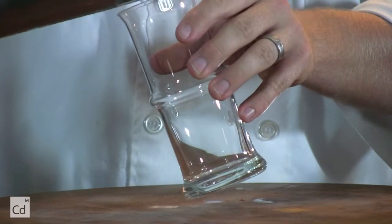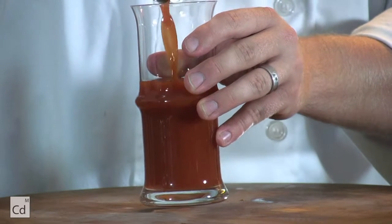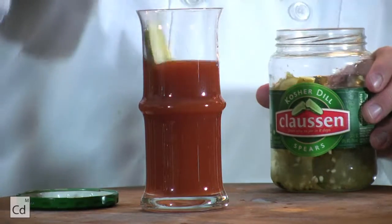To serve our Bloody Mary, we're going to strain it into a clean glass. I prefer no ice because it tends to dilute the drink. And to top it off with a piece de résistance, a Claussen dill pickle spear. Don't knock it until you've tried it.